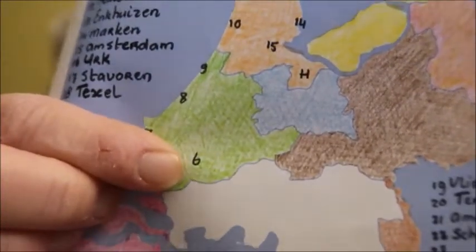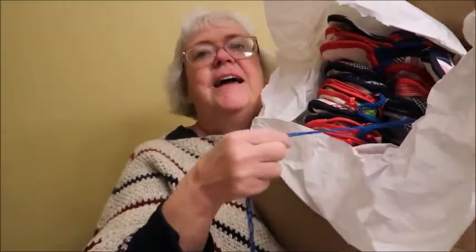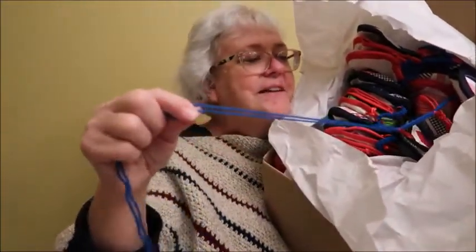Today we are doing number six. I actually know how to pronounce this one — this is Rotterdam. So Rotterdam is right here. Let me pull out the box and pull the chain that releases the next yarn.